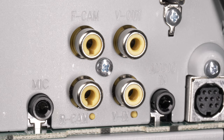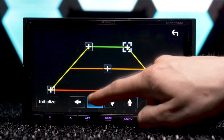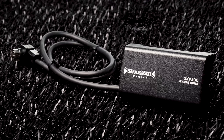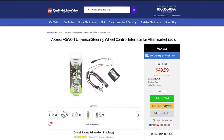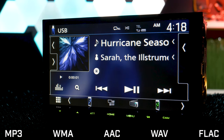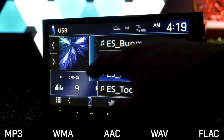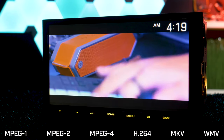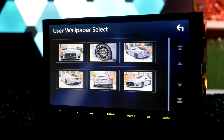The DMX7706S has dual camera inputs for front and back, plus features adjustable rear parking guidelines. The stereo is Sirius XM ready with the SXV300V1 universal tuner and steering wheel control ready with the Axxess ASWC-1 interface. Via USB thumb drive, it's compatible with MP3, WMA, AAC, WAV, and FLAC audio files. For video, it plays MPEG-1, MPEG-2, MPEG-4, H.264, MKV, and WMV files. You can also upload and view JPEG images.